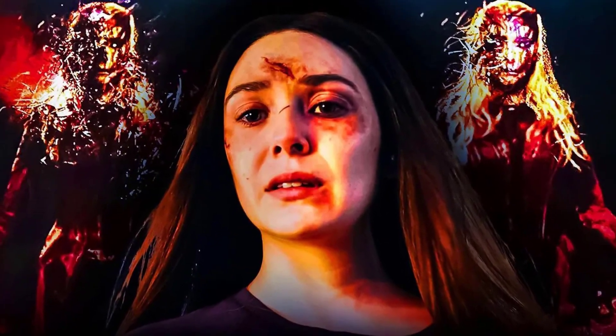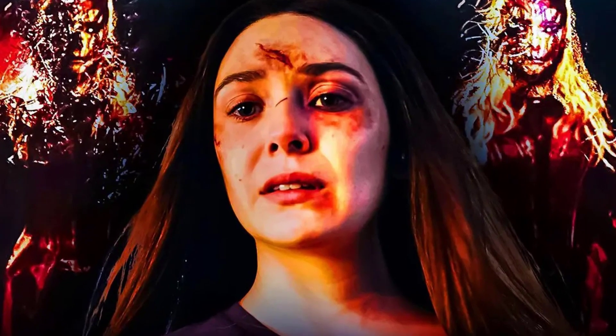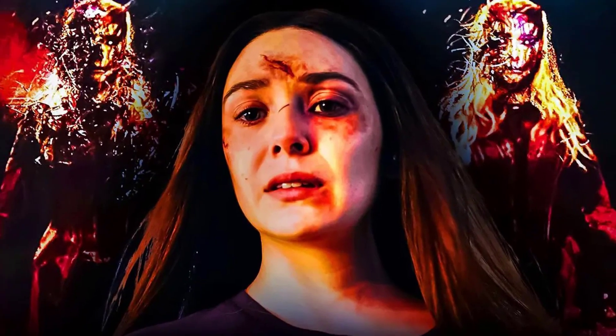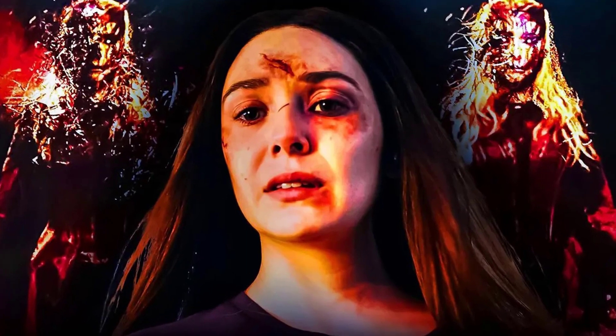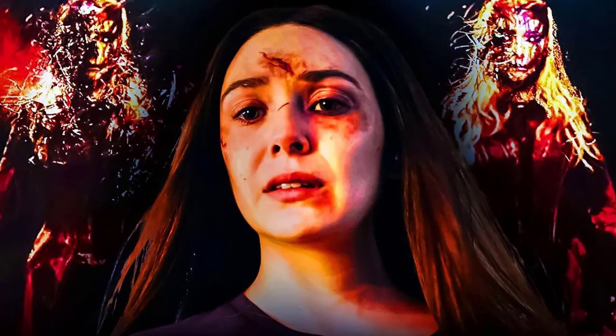Elizabeth Olsen's scrapped evil Scarlet Witch design from Doctor Strange 2 has been revealed in photos. New scrapped designs for Doctor Strange in the Multiverse of Madness showed off an alternate look for Elizabeth Olsen's evil Scarlet Witch.